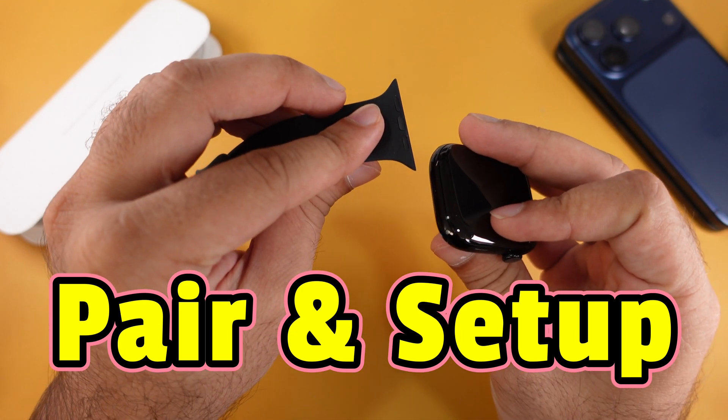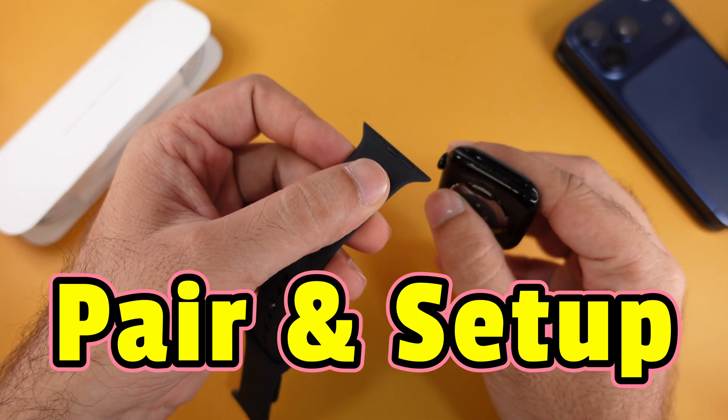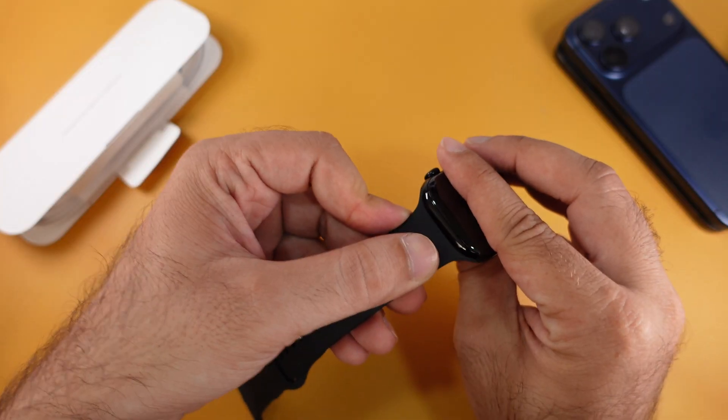Here's my brand new Apple Watch Series 11. First of all, set up the Apple Watch band and make it ready to wear on your wrist.